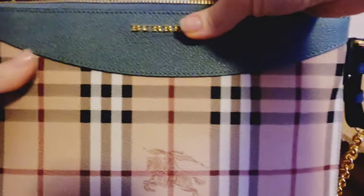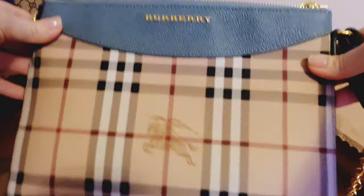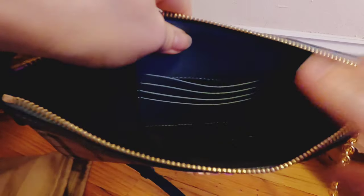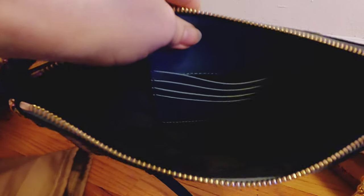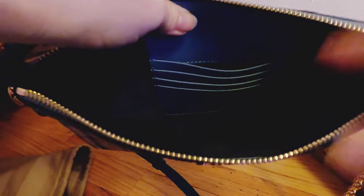If you want to use it as a clutch, you can just remove the strap and it's going to be like a cute clutch. Crossbody is my favorite style, so this is just perfect. It's very roomy inside — you can put your phone, your makeup, keys, and you still have some room left.